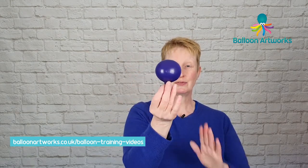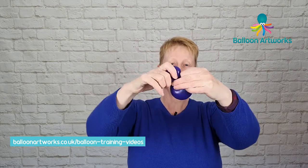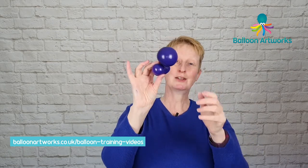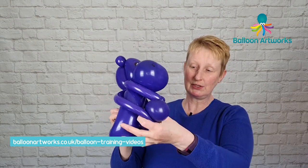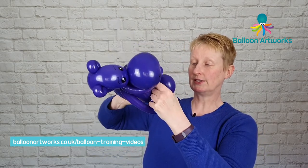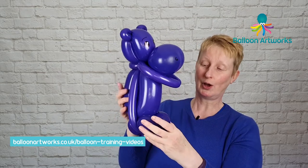If you want to give your hippo some feet, just take a couple of five-inch rounds inflated to about four fingers. Squeeze the air into the end, twist off a bubble and turn that into a pinch twist. Take that knot and just tie. Make another one of these. Then pull the 160 forward and position the feet underneath so that the pinch twists are poking out of the back. Hold on to everything and slide everything back into position — they will hold, pressure-fitted in place.